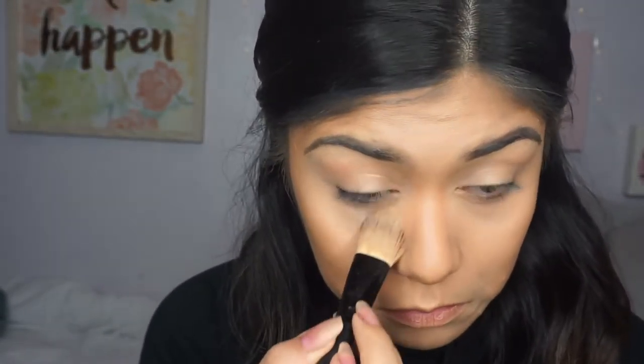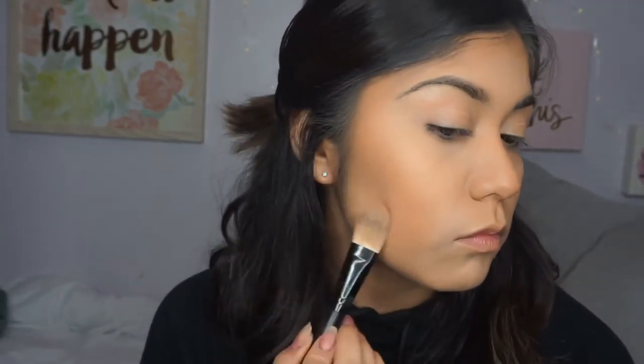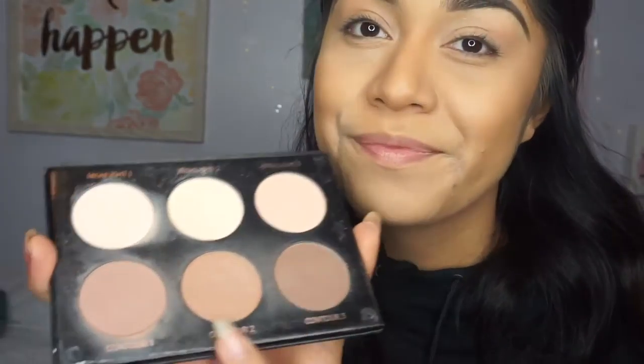Then I'm going to go over that with a contour palette in powder. The lightest shades are going to go where I placed my concealer, and the darker shades go in the same spot where I placed the darker contour stick. I'm just going to outline my cheekbones and make them more defined, working from the bottom along my jawline, using a bigger brush with the darker brown shades.